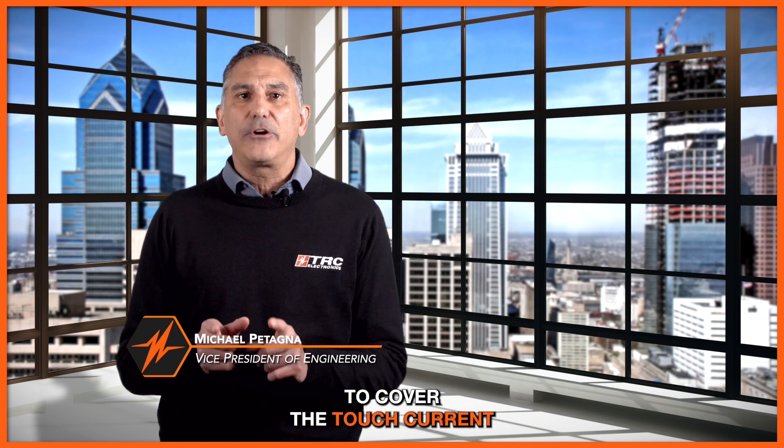Welcome to our TRC Stay Plugged In tech series. In today's episode we're going to cover the touch current of power supplies and the importance of this specification.